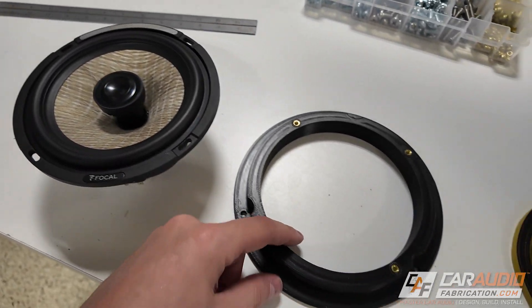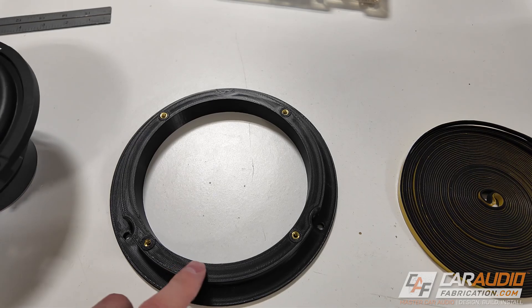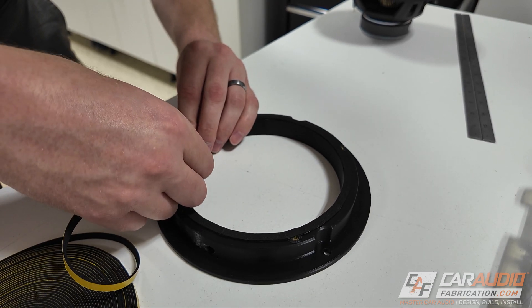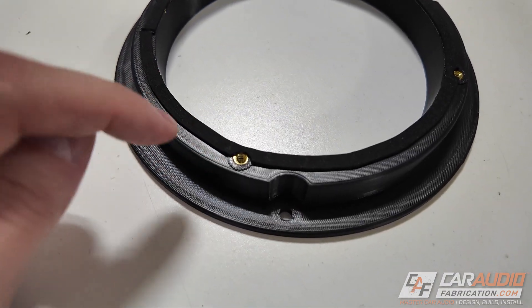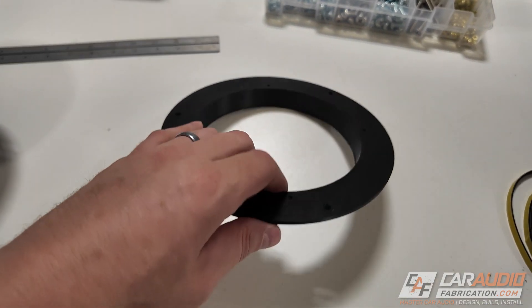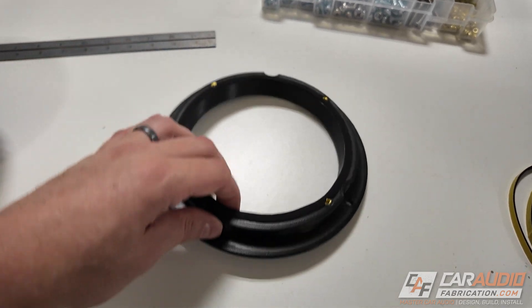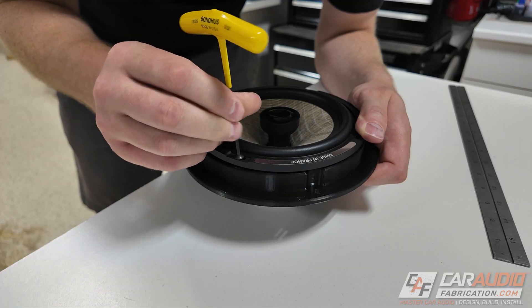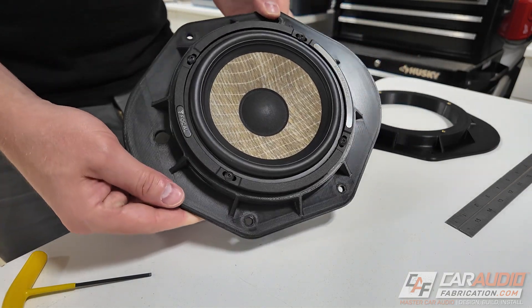We're almost ready to mount our speaker to the adapter. I want to add foam gasketing tape to the surface between the speaker and the adapter to ensure we don't get any air leakage. If the tape interferes with the threaded insert locations, I simply cut out a little notch. When installing the assembly in the vehicle, I'll also apply foam tape around the back side of the adapter to properly seal it to the metal of the door. With the through-hole oriented at the bottom for the speaker wire, we add four number 8-32 screws to secure the speakers completely into the new custom brackets.